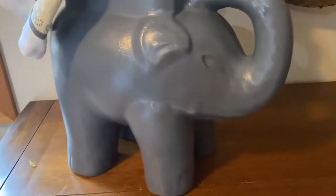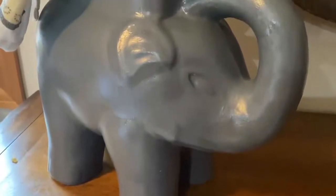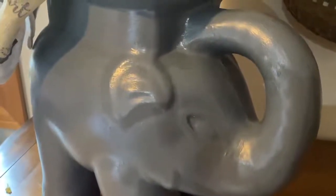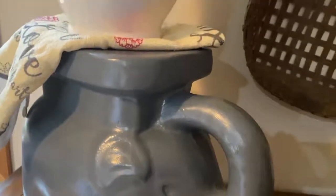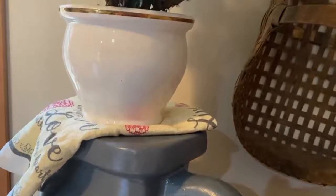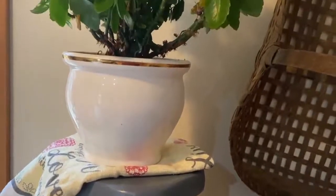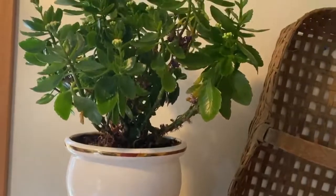Here's Mr. Elephant, all done, ready to go to his new home. He has two coats of Minwax interior exterior sealer and he's looking pretty good. Thanks for watching — please like, subscribe, and leave a comment below. Take care, we'll see you on the next one!